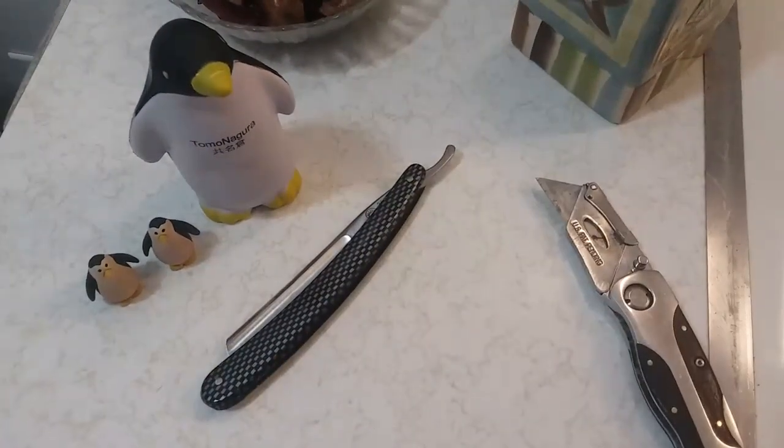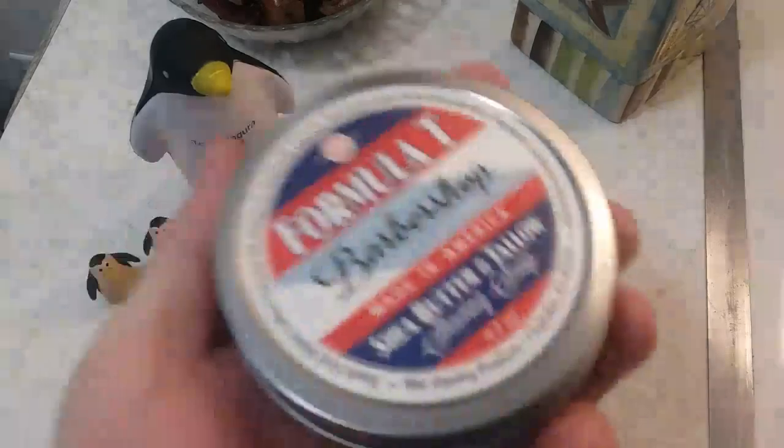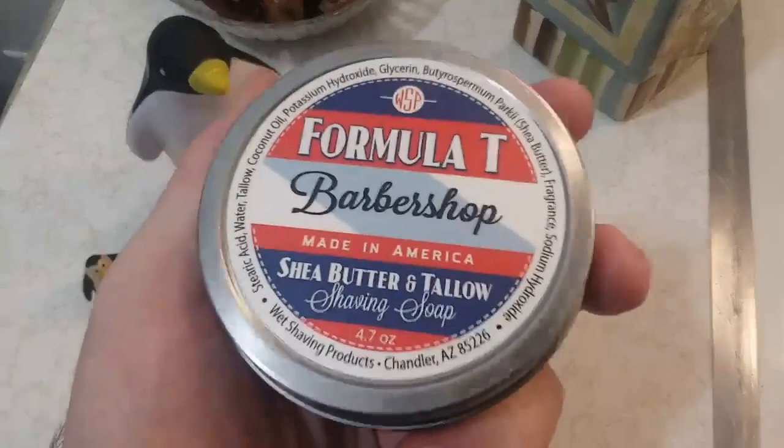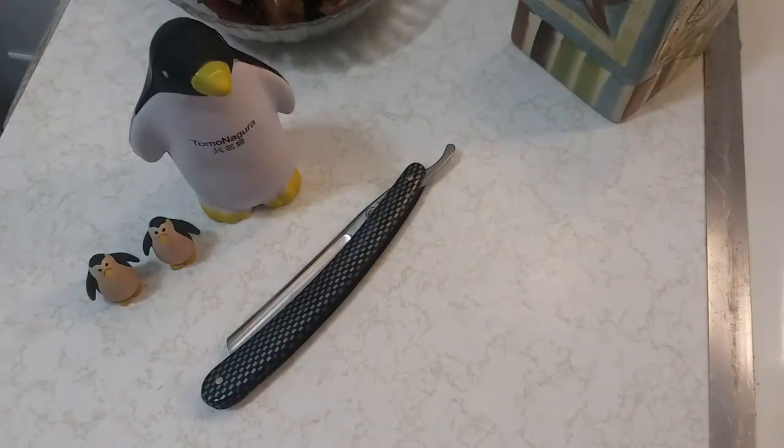I'll even show you guys where to trim at. Jeremy Tyler — the Traveling Shaver — is going to like this one; he really enjoys Wet Shaving Products, it's one of his favorite bases of all time. And yes, the screw-top Top 10 Formula Tea Barbershop — this is the shea butter and tallow edition. Let's see what this stuff smells like.